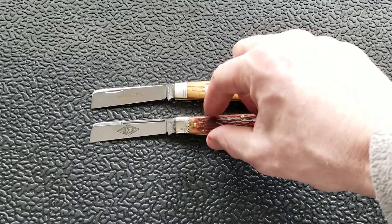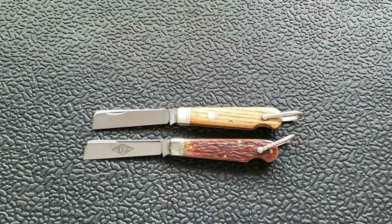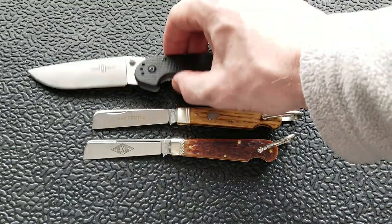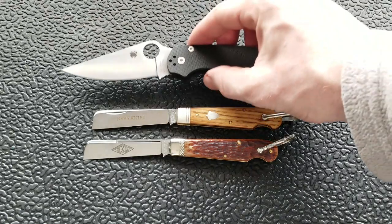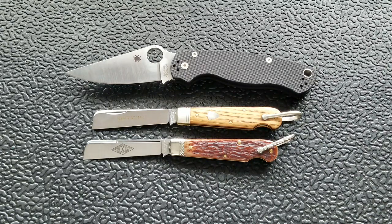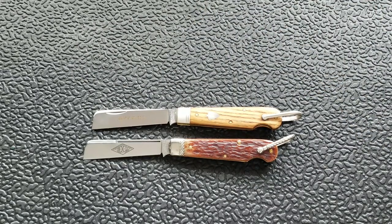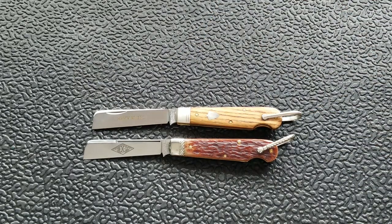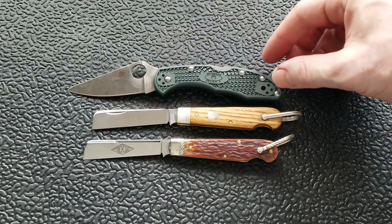Let's do some size comparisons with some more modern style knives. The Ontario RAT Model 1 comes in at 8.6 inches, completely dwarfing both knives. The Spyderco Paramilitary 2 comes in at 8.3 inches overall. A lot of these knives are going to be way bigger, so I'm not going to line them up butt to butt. The Benchmade Griptilian comes in at 8 inches overall, and the Spyderco Delica comes in at 7 inches overall.